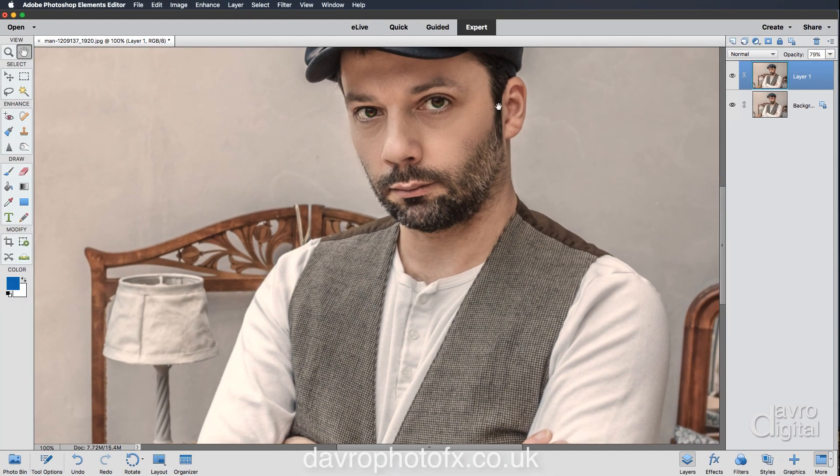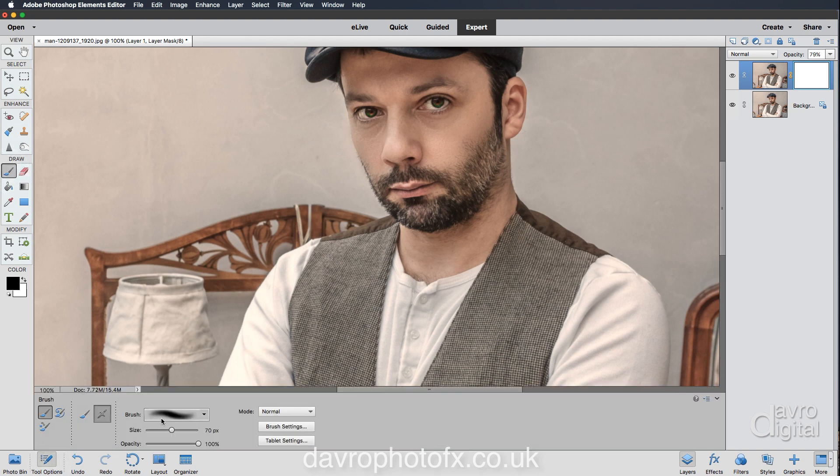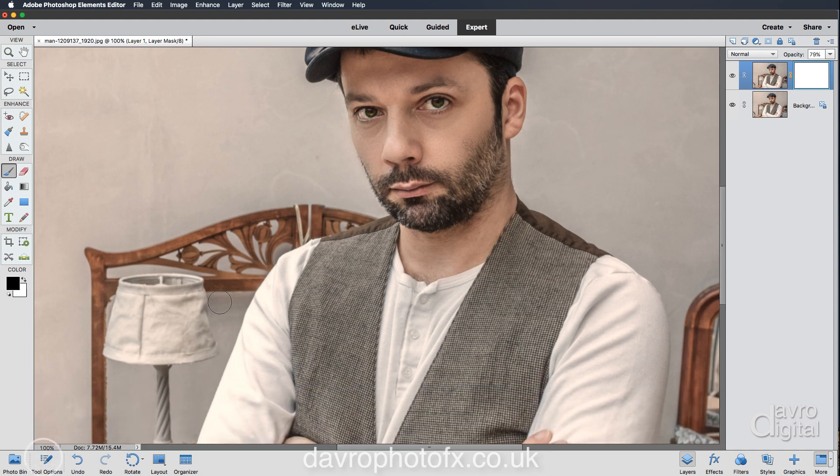I'd like the eyes to remain sharp, so we're going to put in a layer mask. Coming over to the toolbox, we're going to pick up a paintbrush. Checking the tool options — I've got a soft edge brush at 70 pixels, perhaps just a little bit too big. I'm going to use the left square bracket to make the brush smaller. Clicking over the eye, you can see it brightening up as it becomes sharper, and over this eye — the catchlights are looking better.